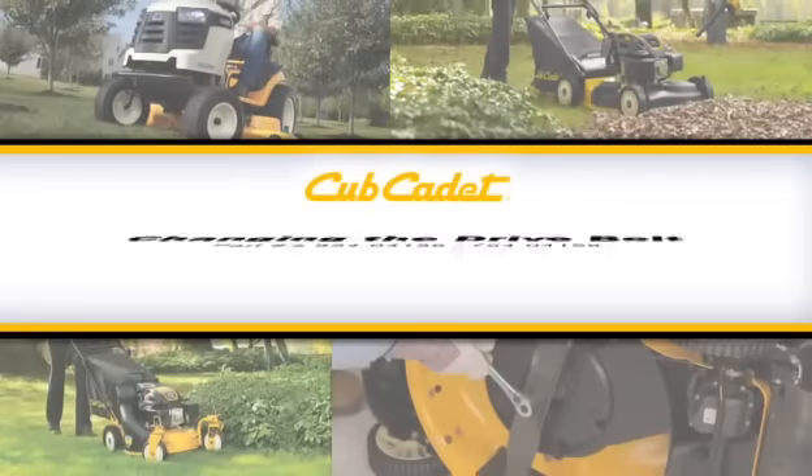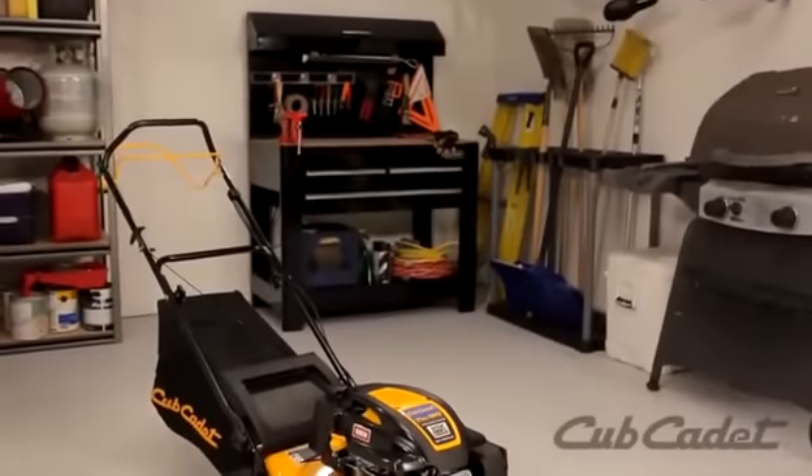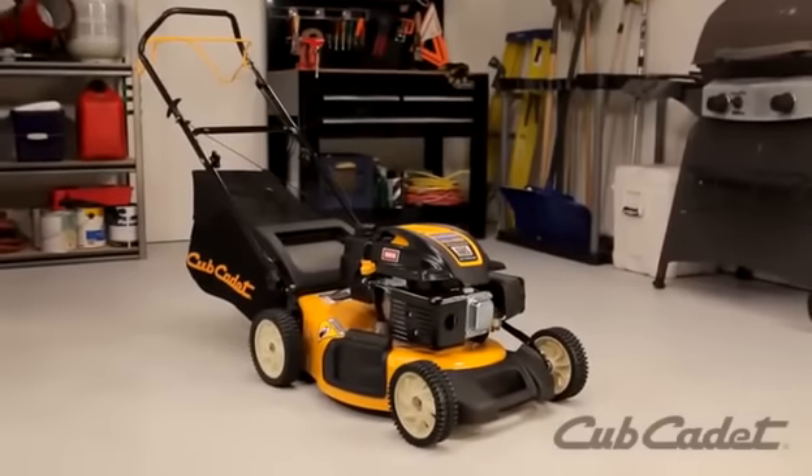This video will show you how to replace the drive belt on this Cub Cadet walk-behind mower. Depending on your model, the instructions in this video may vary slightly. Always be sure to check your operator's manual for detailed instructions.